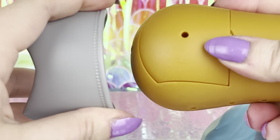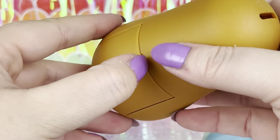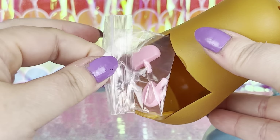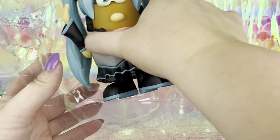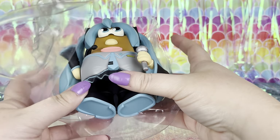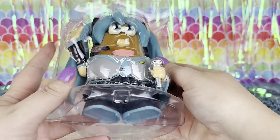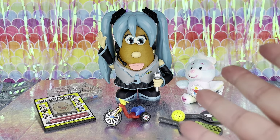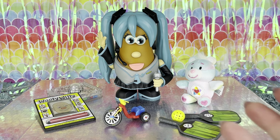Let's see which original Potato Head part she comes with — it's the ears! That's cool. But since she is a collector's edition, I think I'm going to stick her right back in her packaging and leave her for display. Well, that was everything that was in the Super Impulse box!